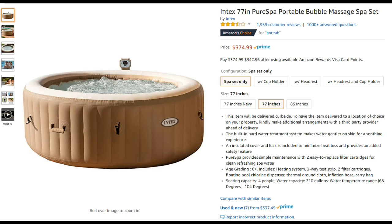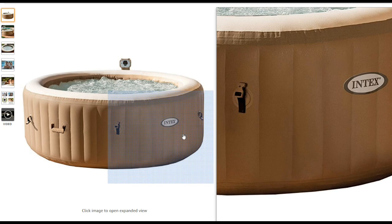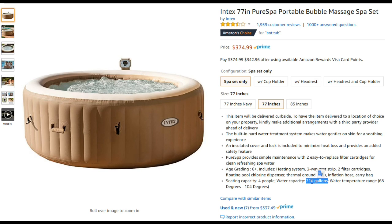I often buy Amazon's Choice products because they usually have good reviews. Amazon says Choice recommends highly rated, well-priced products available to ship immediately. This is available in 77-inch in Navy blue, which I bought because my pavers are about the same color. There's also a bigger one — the small one is for four people and the big one is for six people, with different gallon capacities.